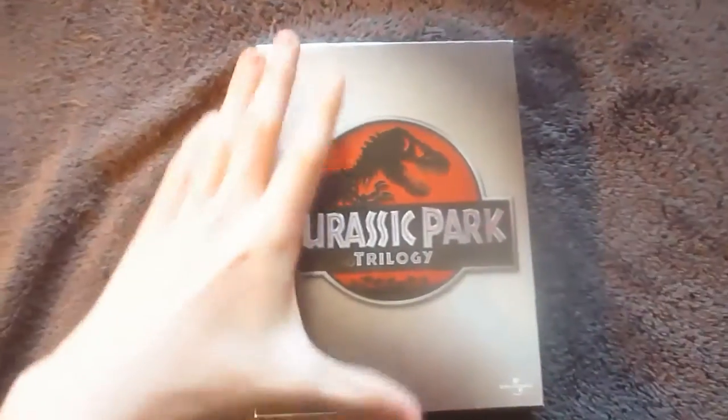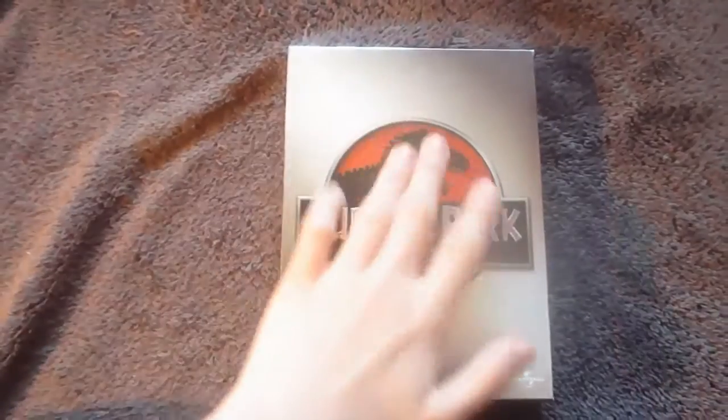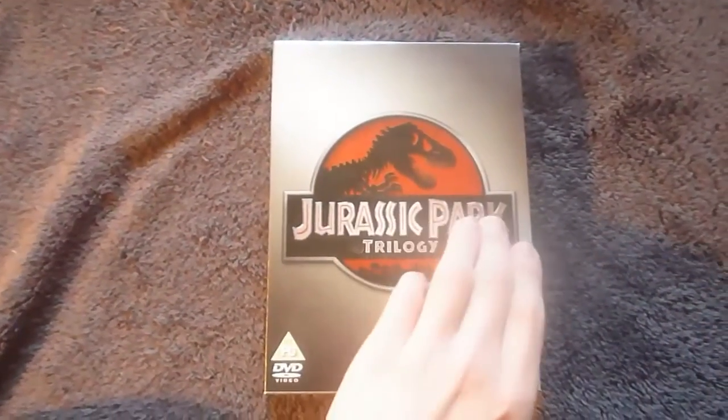So the outer box has a very nice smooth cardboard feel to it. The logo itself is embossed and the text is then further embossed.